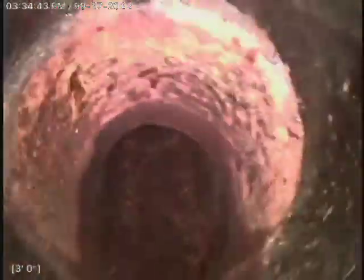Right here we're starting up the clean out. Right there it transitions to plastic, just about a foot in — not even quite a foot in, just a few inches.